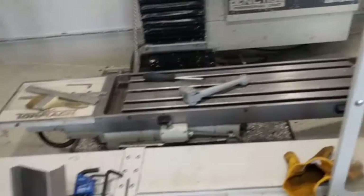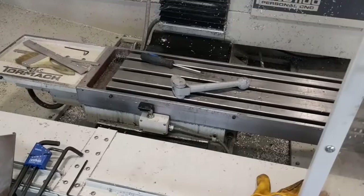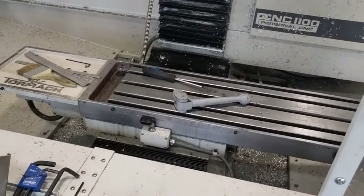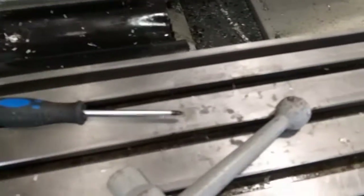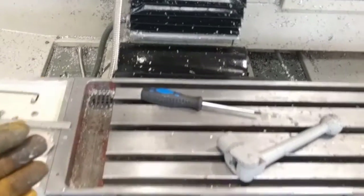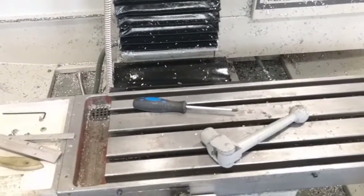The way you address that — and this took me an embarrassingly long amount of time to find — you have to actually jog the machine back so that the cover kind of pops up. Then you'll be able to access the screws that are in the same location. If you already have your Y flap installed, they're actually hex screws instead of Phillips screws.